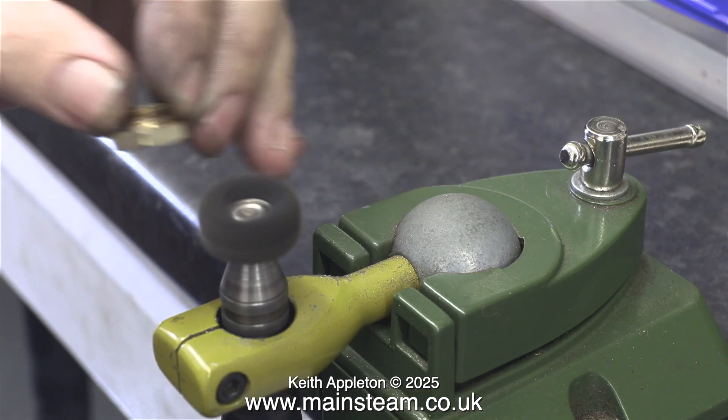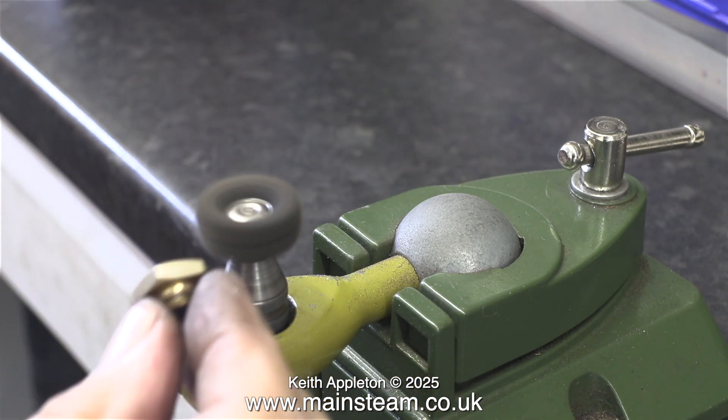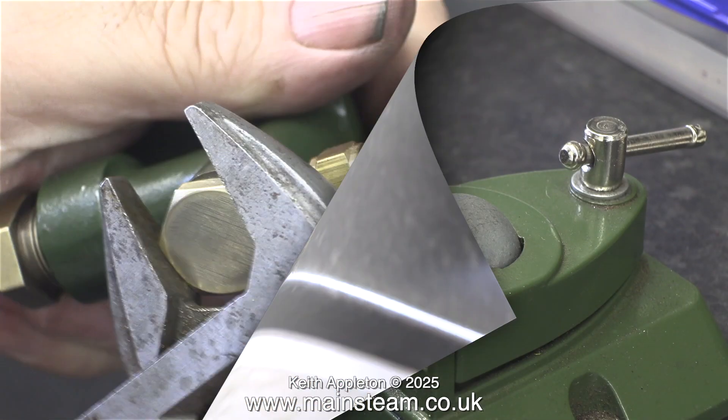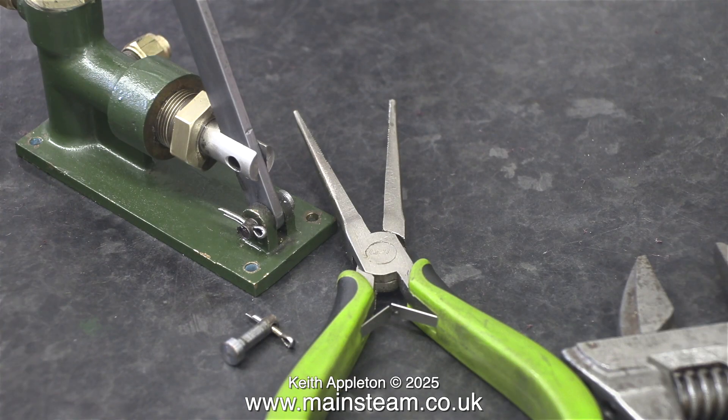I didn't want it to be a gleaming polished item because these are not new engines, and I want to obtain a sympathetic appearance of all the parts on the baseboards. Purposely using a large bar-code spanner I re-tightened the top cap. I needed to put quite a bit of pressure on this to make sure it's sealed. The final job was to refit the split pins.